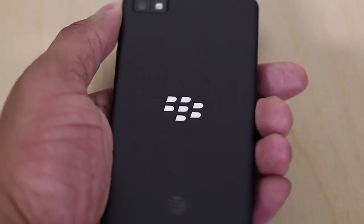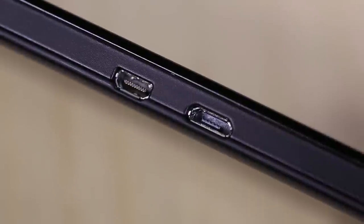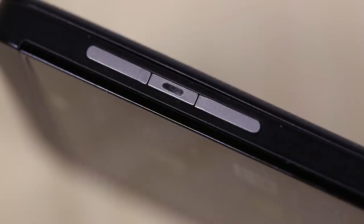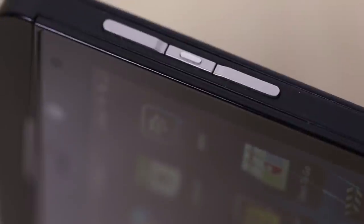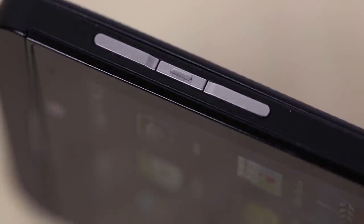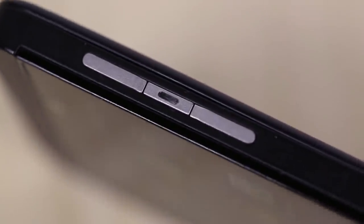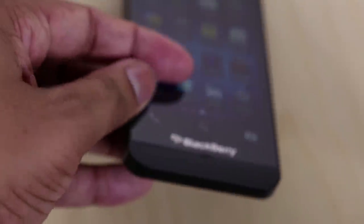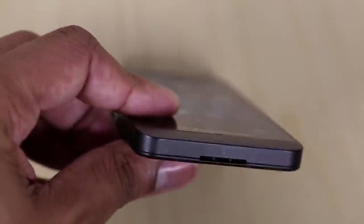Making our way around the device: on the left-hand side you'll find a micro USB and also a micro HDMI port, so you can connect it to an external monitor or TV. On the right-hand side, you'll find the volume controls, and in between those, a dedicated voice control button — I'll talk about that later in the software portion. At the top, there's a 3.5mm headphone jack and the power button. At the bottom, you'll find the speaker port.